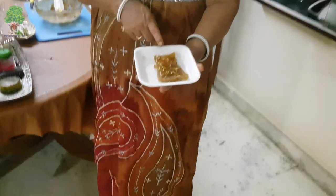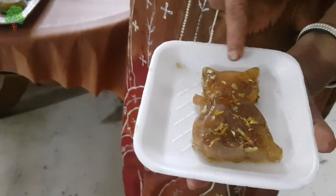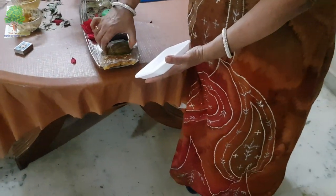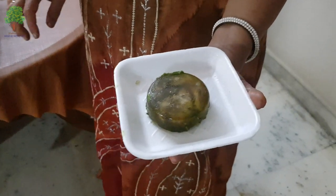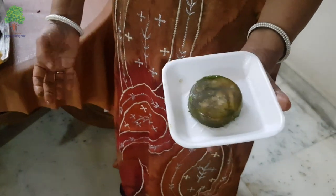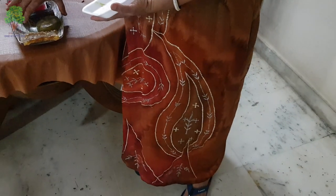This is a jasmine soap - you can see the jasmine petals here. This is one cute little one. And this one is fruit-based. As I told you, colors keep changing because of chemical reactions, so inside you will find lemon gratings - that's a lemon peel.